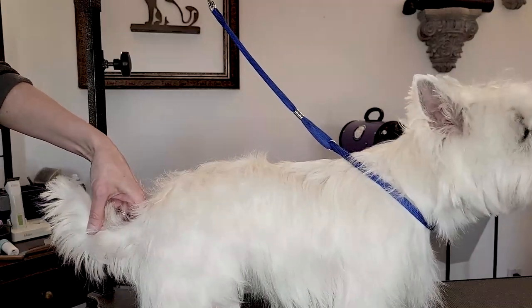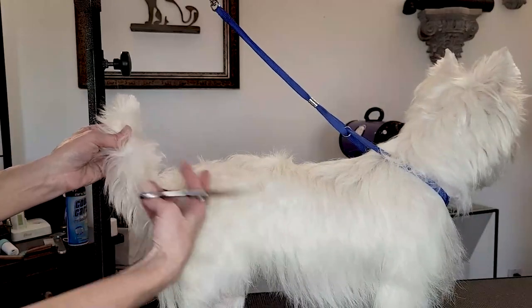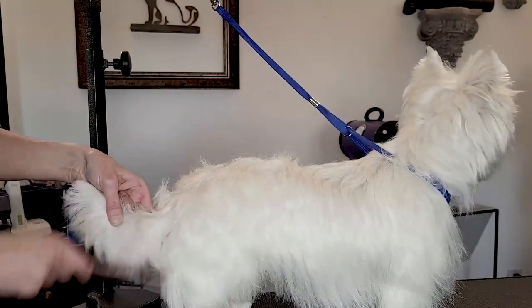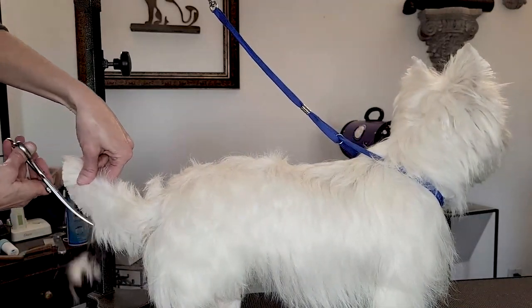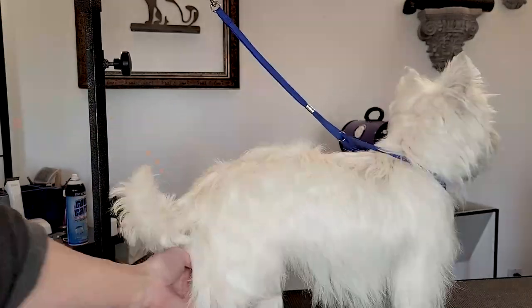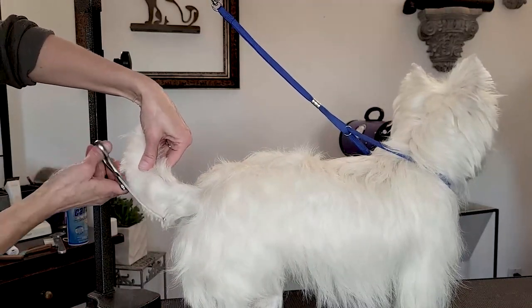So what I'm going to do is trim this happy tail in the Westie carrot style, but leave a little more length to it so that it matches his body, so that it's in balance with his body. As his strip continues and I'm able to strip him down more, his tail is going to get tighter to reflect that. But for now, while he's a little furry, we're going to keep his tail in balance with his body.